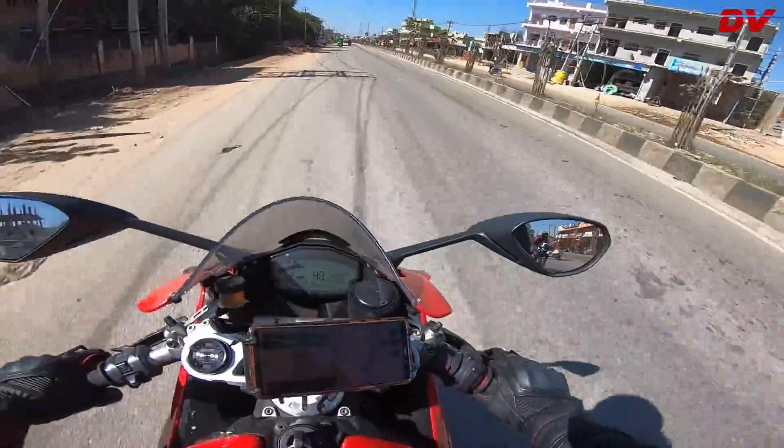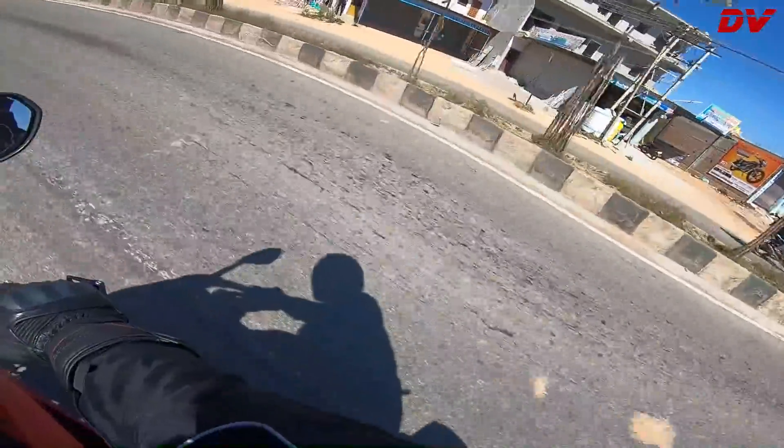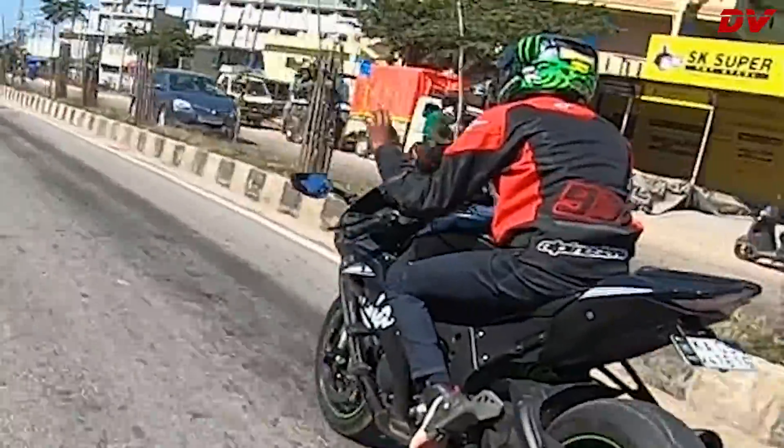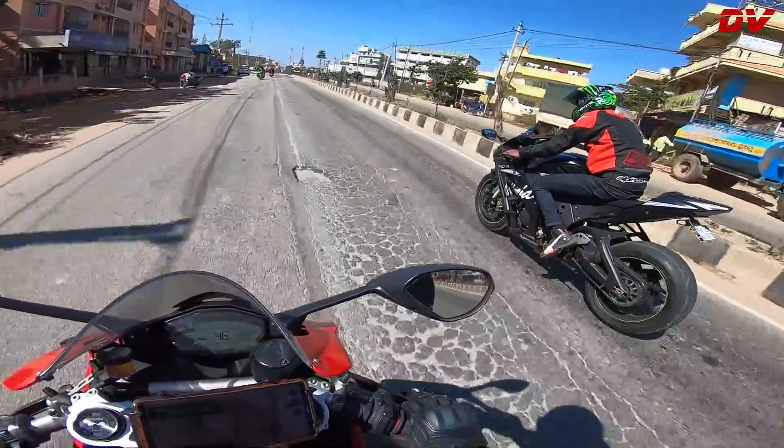There's Abhiram on my ZX10RR — look at that beautiful bike! Oh, he's saying the ZX10RR is awesome.